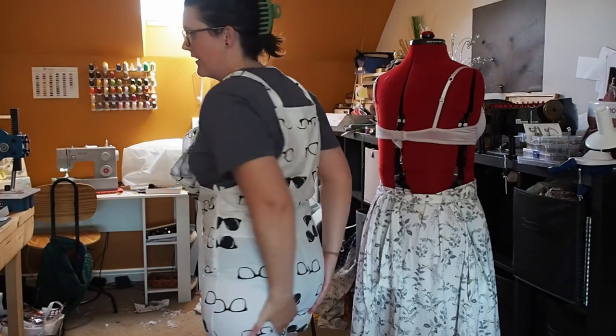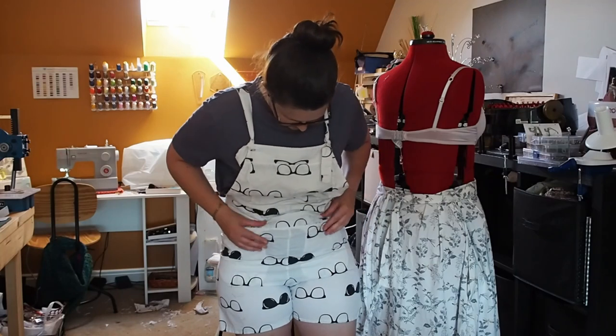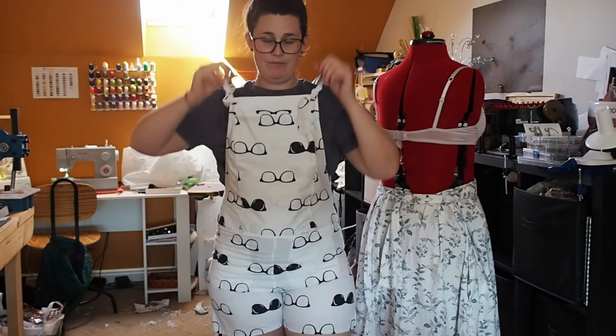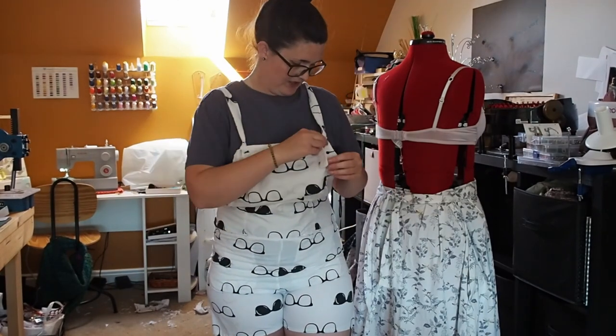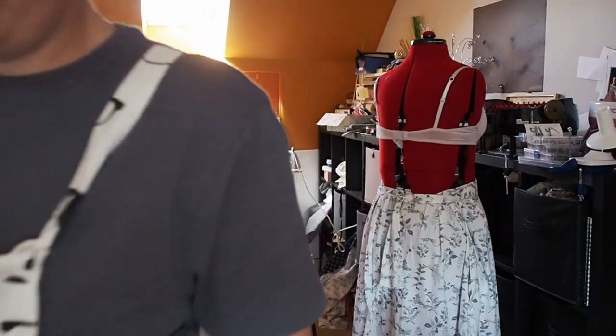I'll come back to it once I'm a more confident sewer and can change the pattern to fit my body better. I definitely think the zip is a good idea because it fits nicely from the bum. The legs do need more room — that bunching means it's obviously too small — but I think I managed to save it. It is what it is.